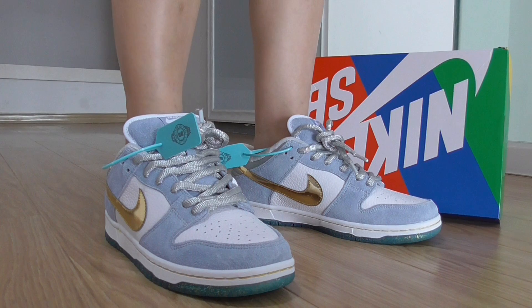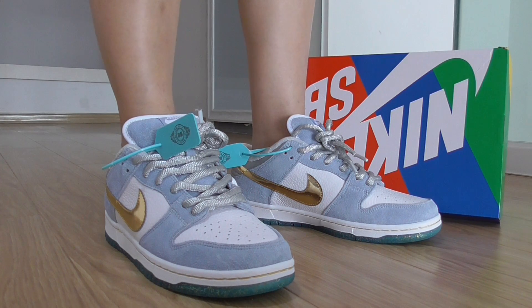This is the new colorway of the Nike SB Dunk sneakers. If you want to cop this one, please check the link on my website. For more details and information, you can also contact me through my contact page. Thanks for watching, see you next time.